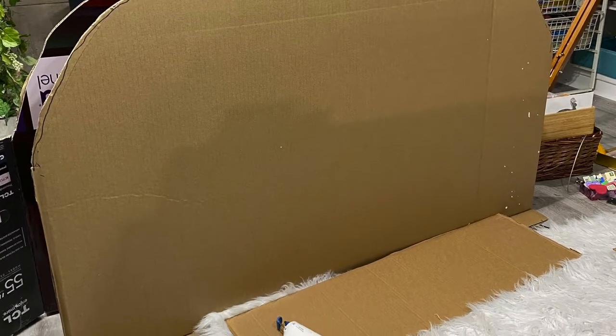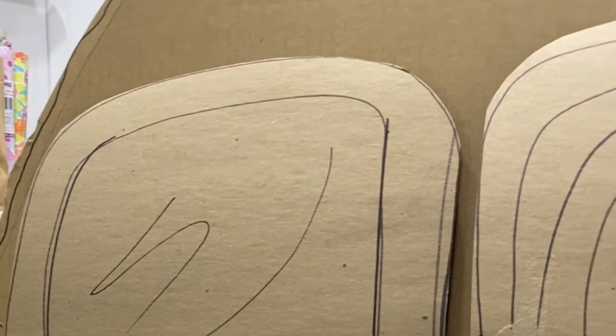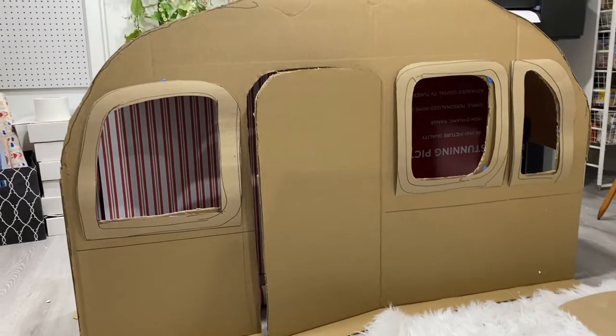I made a quick clip art of an RV, so I went ahead and hand drawn the pieces on the cardboard. As you can see, I have two different textures or types of cardboard, and then I just cut out all the pieces.